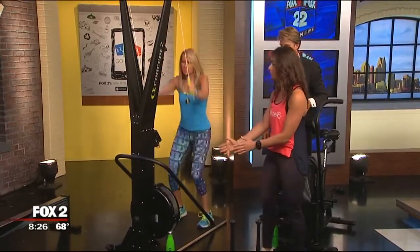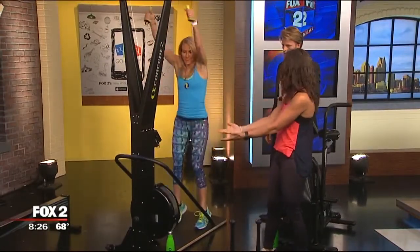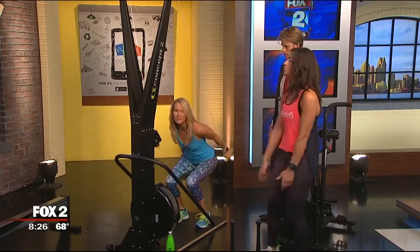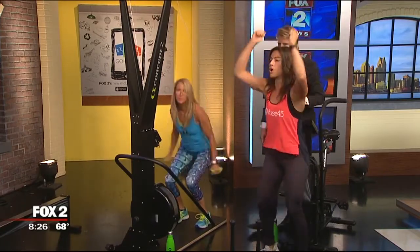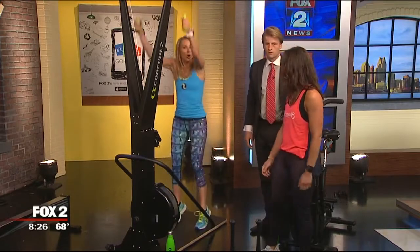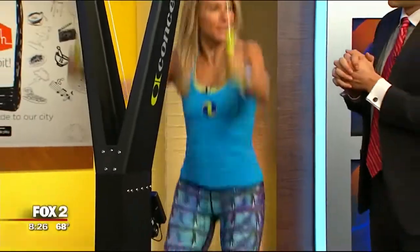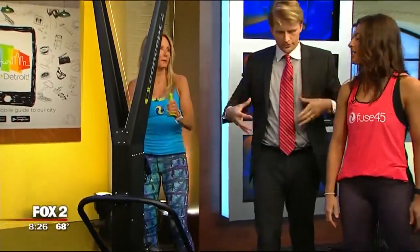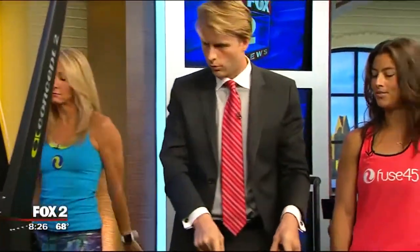This is a ski machine. Concept 2 is the creator of the rower — this is basically like a rowing machine that stands straight up, so you're working full body with more of an upper body emphasis. It mimics cross-country skiing, so it's cardio with muscles involved.